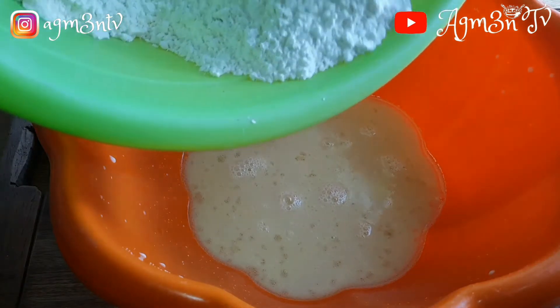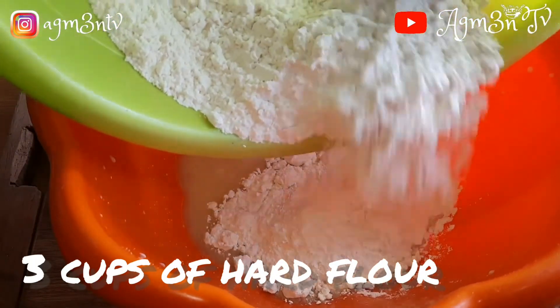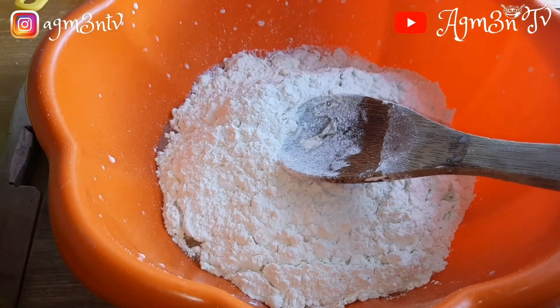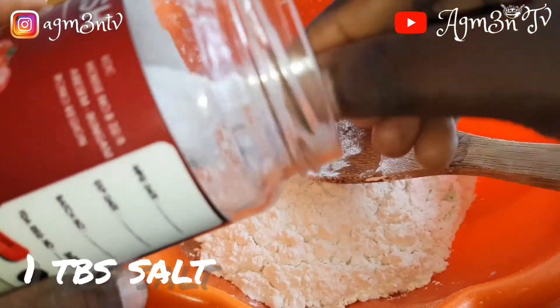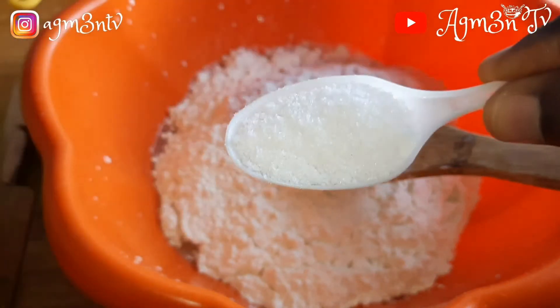I then proceeded to add the bread flour into the mixture. Not forgetting my salt — I added one tablespoon of salt and then gave it a good mix.